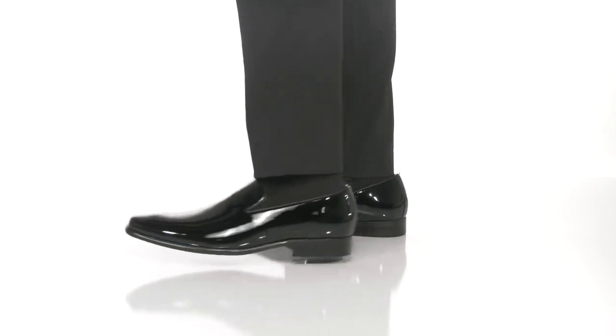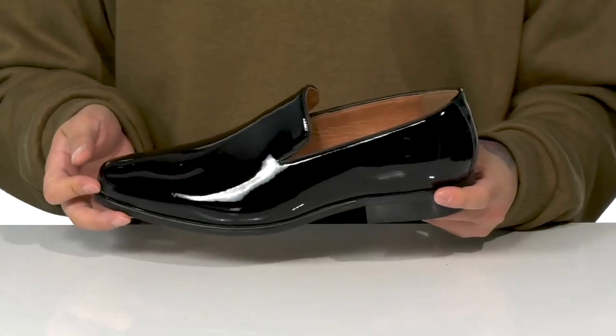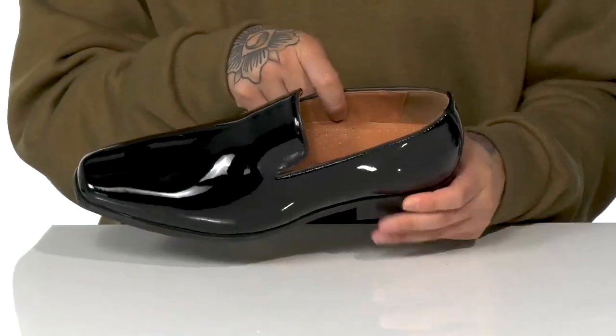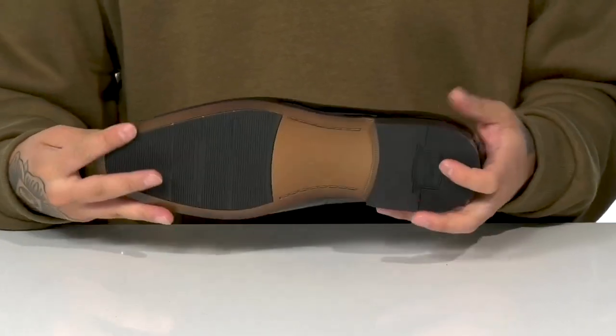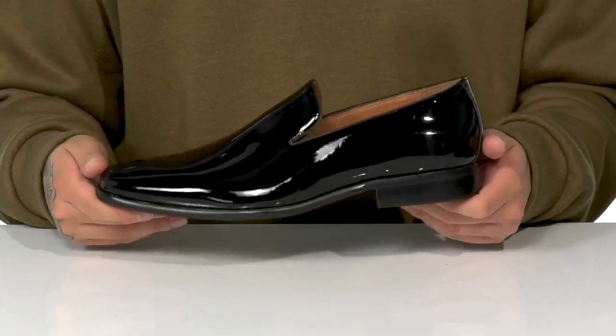The Postino Plain Toe Slip-On from Floorshime is a clean and stylish dress shoe made with shiny patent leather detailing. The slip-on silhouette makes it very easy to throw on. You've got a soft leather lining along with a leather-covered cushion footbed to help keep you comfortable. A bit of a stacked heel gives you some height, it's got a nice sturdy build, and it all sits on top of a textured synthetic outsole to help keep you stable.